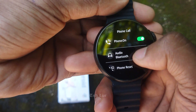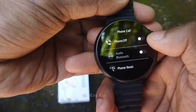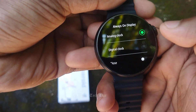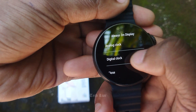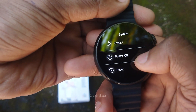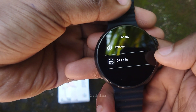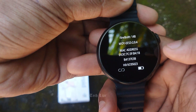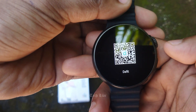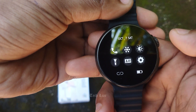There is a phone call feature with audio Bluetooth calling. There is an always-on display feature. There are restart and power-off options. There is a version number and a PIN record. You can download applications from the settings.